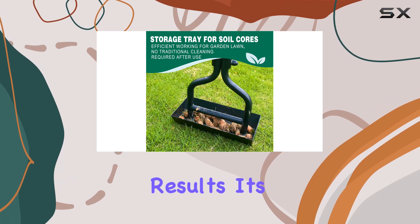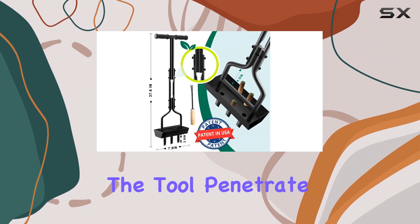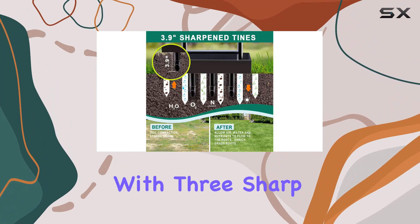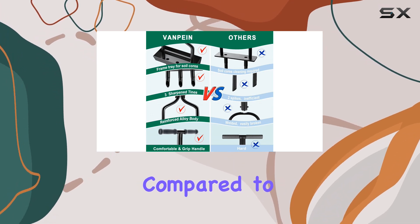Improved water, oxygen, and nutrient penetration ultimately promotes healthier plant growth. For optimal results, it's advisable to water your lawn before aeration, as this helps the tool penetrate the soil more effectively. The aerator is equipped with three sharp tines that provide maximum force and efficiency compared to semi-slotted hollow aerators.